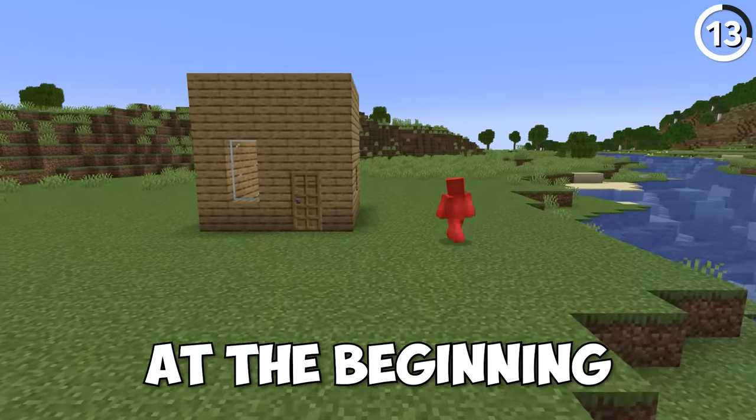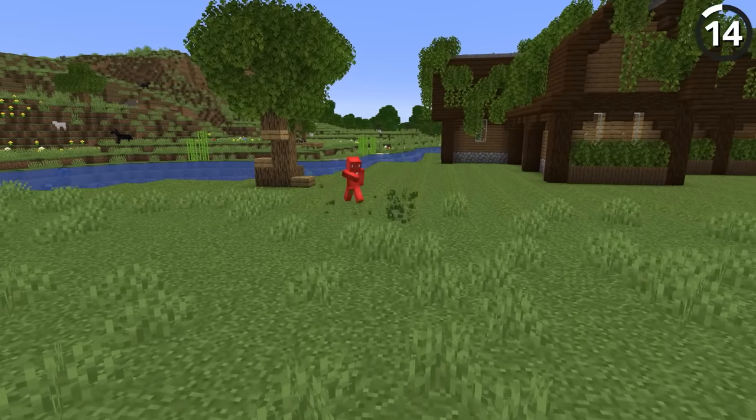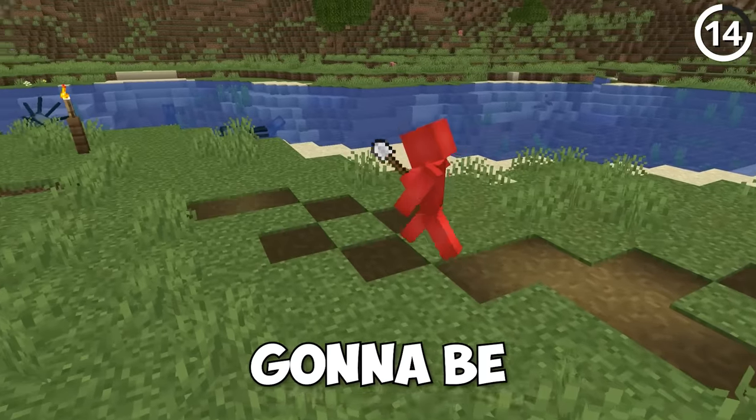This is what our house looked like at the beginning of the video, and this is what it looks like now. But the other parts of our base are severely lacking. So let's head over to our mine first and get that fixed up. To even get over there, let's start to build out a nice looking path that'll take us right from our lawn over to what's gonna be our quarry.